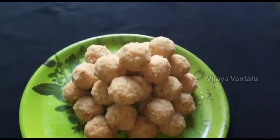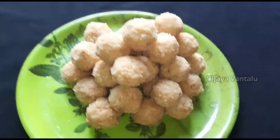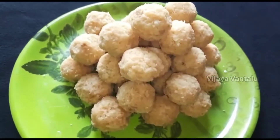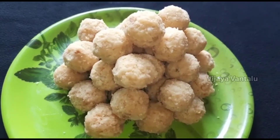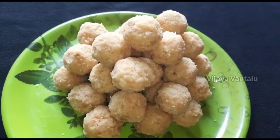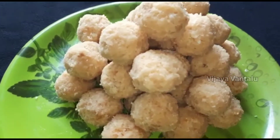How are you? I am using the cheese meat. If you like this video, please comment, subscribe, like and share. Namaste.